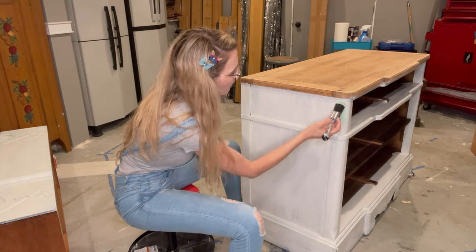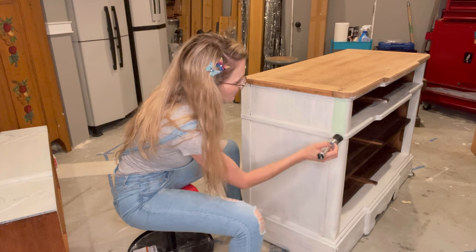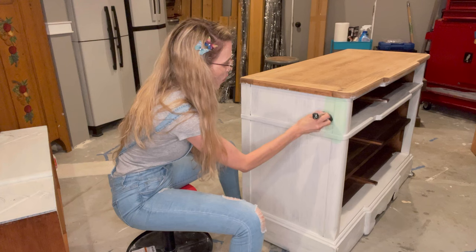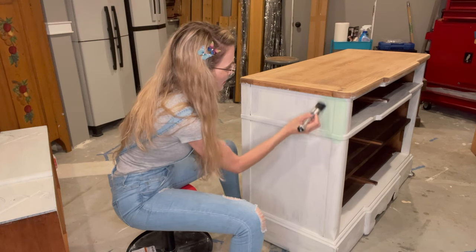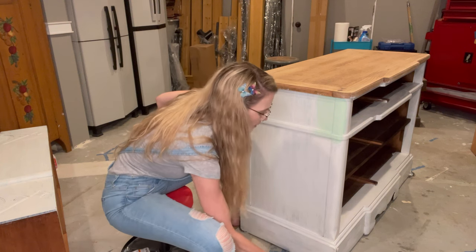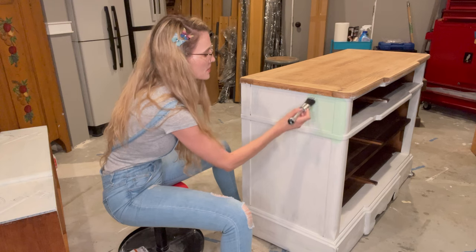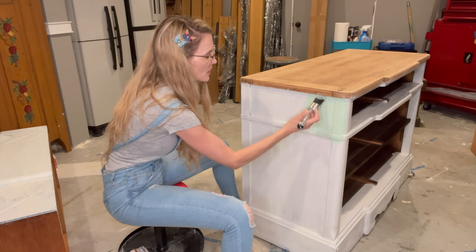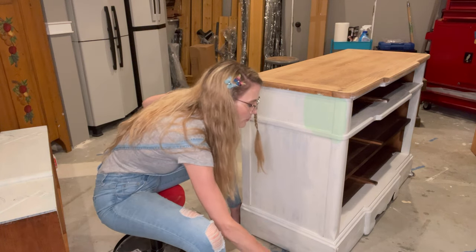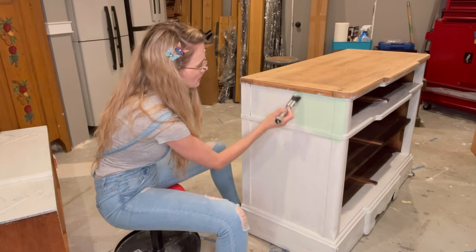I'm getting that Mint Chip on here — oh, look at this color! I am loving this. This is a great color. I could use this color alone, stand-alone. This gives off a very cottage vibe to me, like a beach cottage. Very vibrant, very fun. This is a great color.